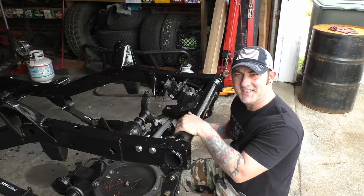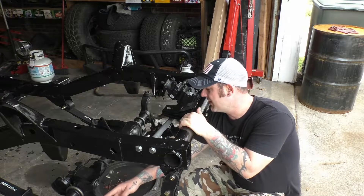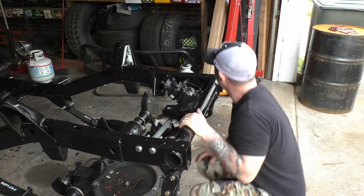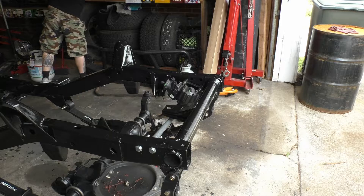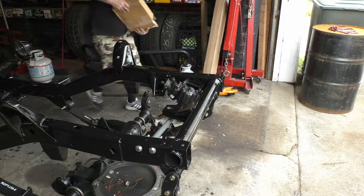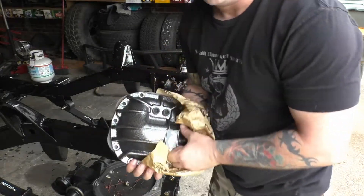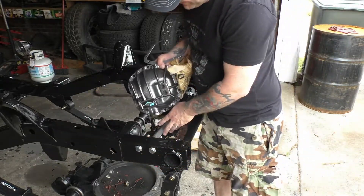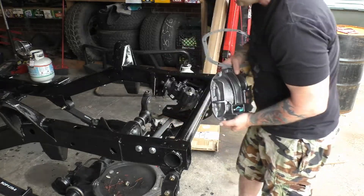All right. So the easiest place to start in all this is to go ahead and do the diff cover first, get it out of the way, because once we put our linkage in here, it's going to be a little bit difficult to get to our diff cover. For the front end, we're going to use a Dana Spicer diff cover that matches the rear end. It's pretty awesome. It also matches our steering box brace to a certain extent, so it's going to look really good on our axle.